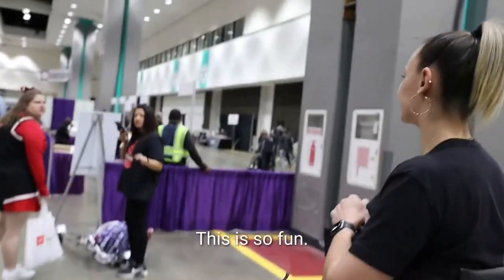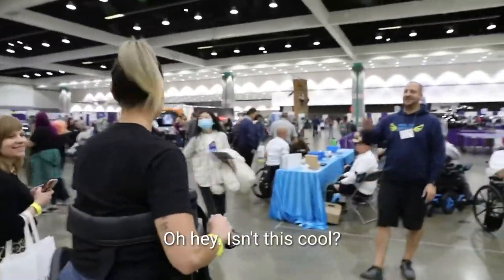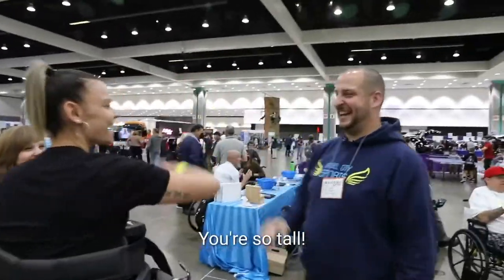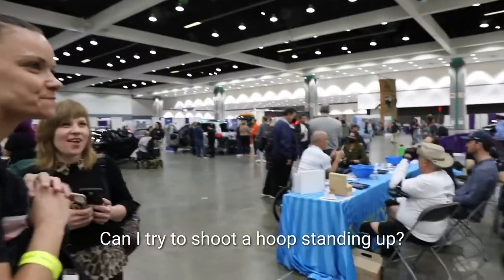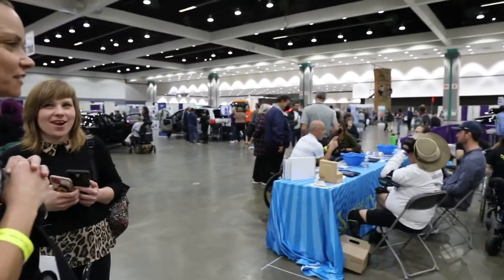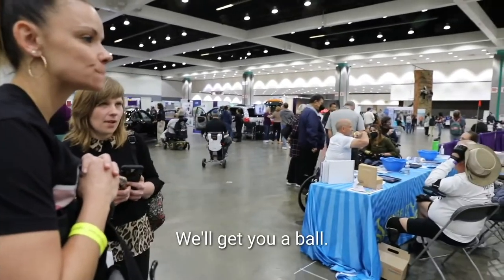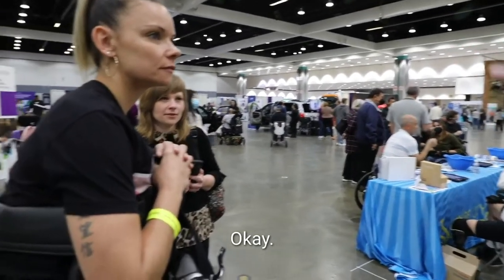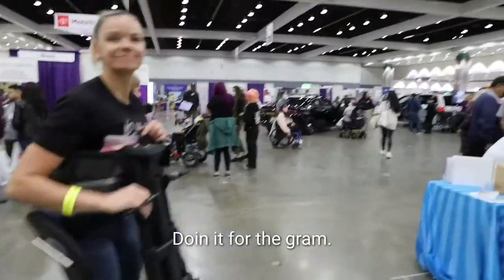This is so fun! Isn't this cool? You're so tall! Can I just try to shoot a hoop standing up? I feel like I need a pitcher. We'll get you a ball and set up a little area. Just doing it for the gram!